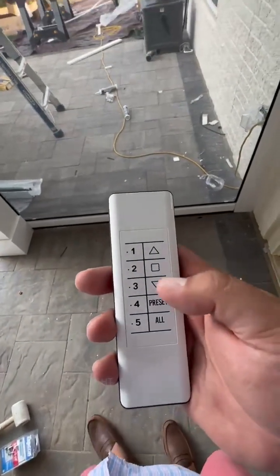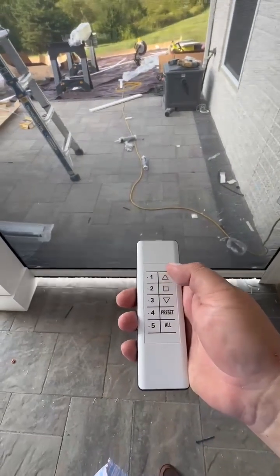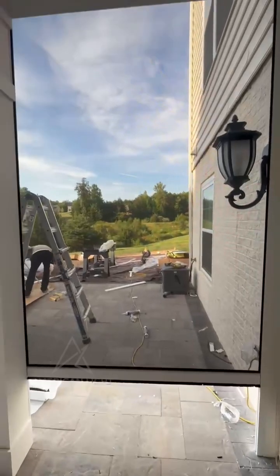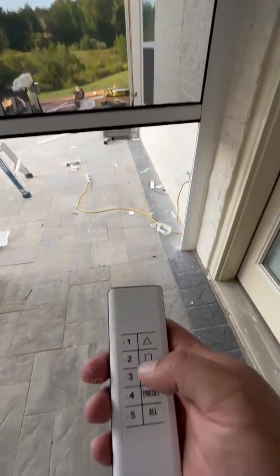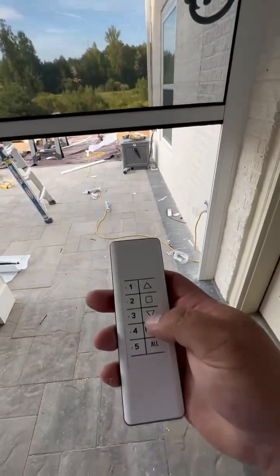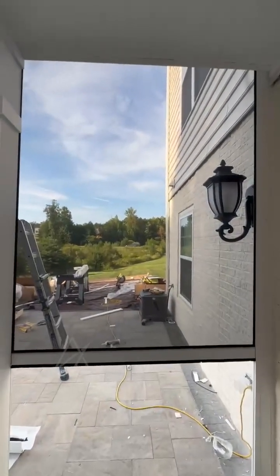This is an example of the remote — it's really easy to use. As simple as that: up and down, as you can see.